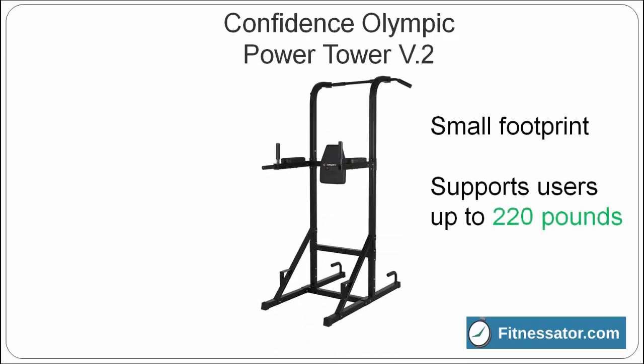The Confidence Olympic Power Tower doesn't take up much space in your home gym — it's only 45 inches by 52 inches. It features a small support step so shorter men and women can easily reach the captain's chair and the dip bars.